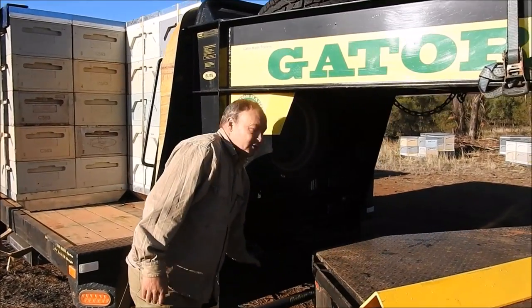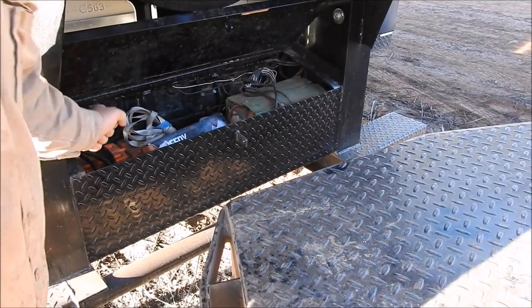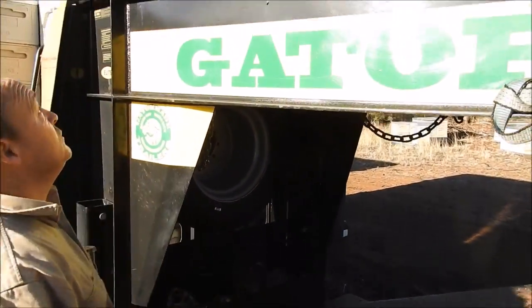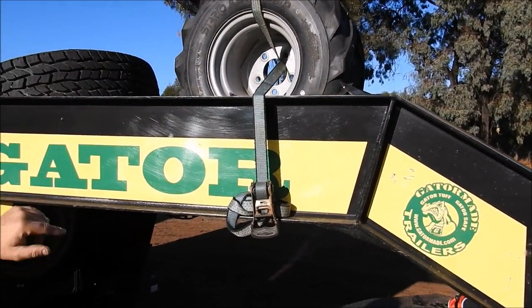The toolbox is integrated into the front of the trailer - that's where we store all the stuff that we use on an everyday basis, like our bars for undoing straps and spare straps and things like that. We've got the spare tire here, and we've also added an extra spare tire. We use the area up here to store the spare tire for our little machine.